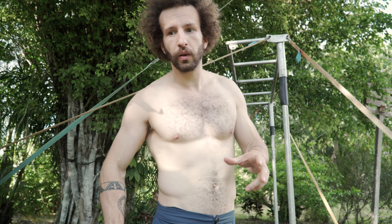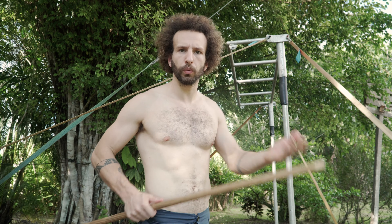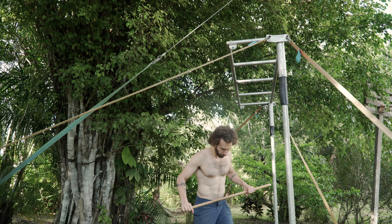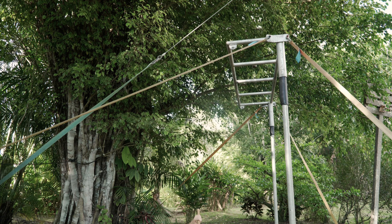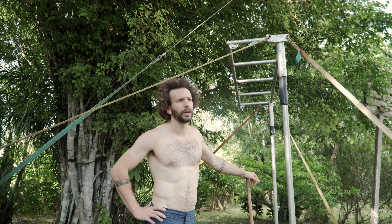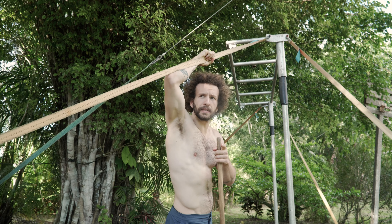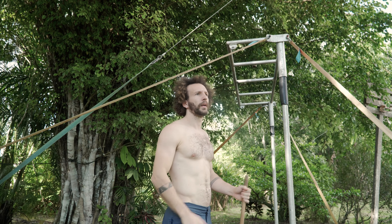I took a proper 3-minute rest before trying again on the good arm. If you do power training, 3 minutes is normally the right amount of rest between sets — it's different with other types of training, but this is definitely power training. My chin was over the bar but then I slipped. I don't know if it counts. I'm gonna rest 3 more minutes and try again, clean this time.